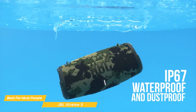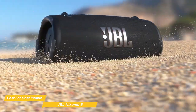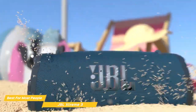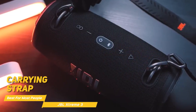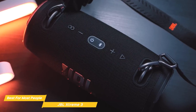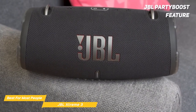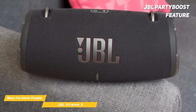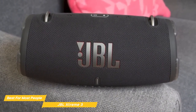The JBL Xtreme 3 has an IP67 rating, making it fully waterproof and dustproof, so you can bring your speaker anywhere worry-free. It also has a carrying strap with a handy built-in bottle opener and an overall portable design to take it with you wherever you want to amp up the sound. The JBL Party Boost feature allows you to connect multiple Party Boost-enabled speakers together for an even more immersive experience and added versatility.